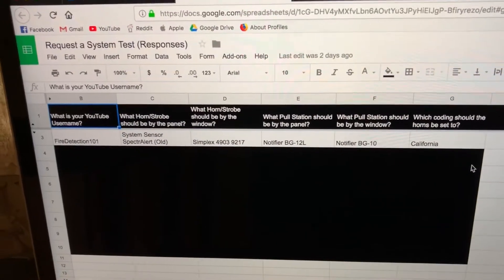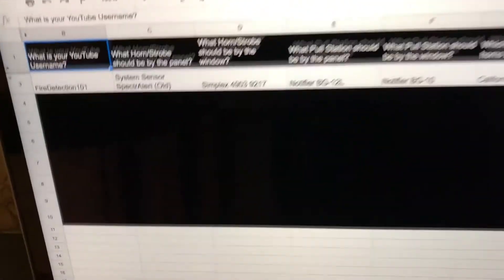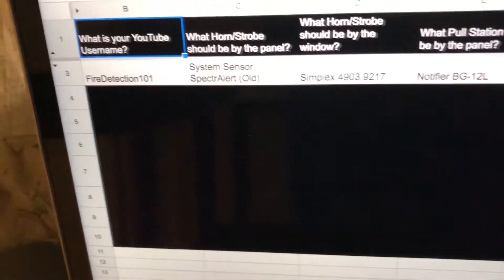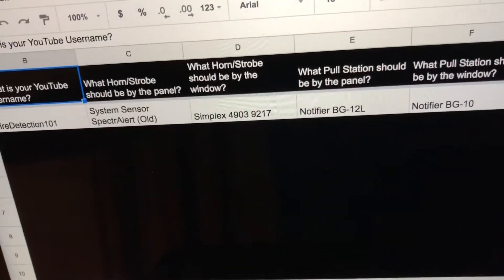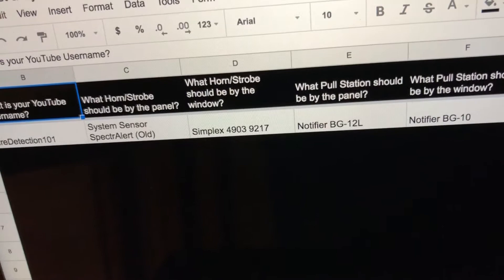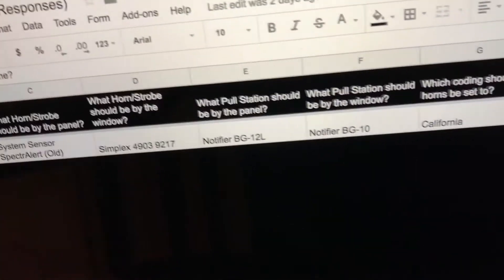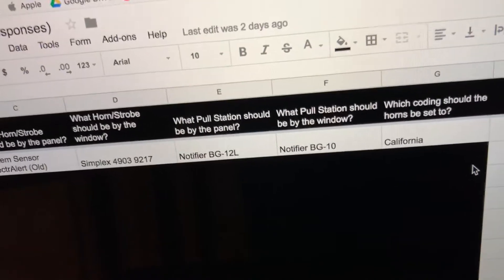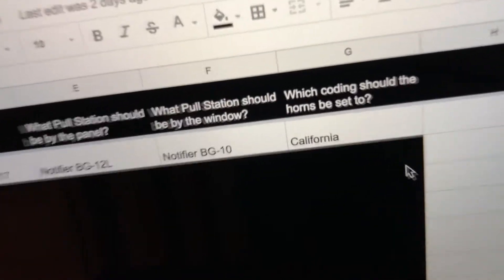Hello and welcome to the next request a system test. This system test is suggested by Fire Detection 101, who asked for the System Sensor Spectral Alert Classic, the Simplex 4903-9217, the Notifier BG-12L, the Notifier BG-10, and the coding set to California.